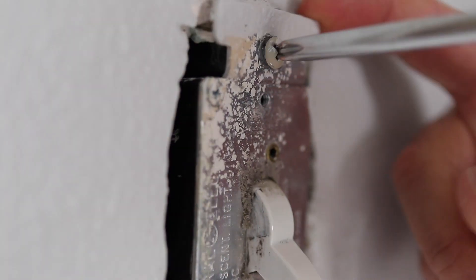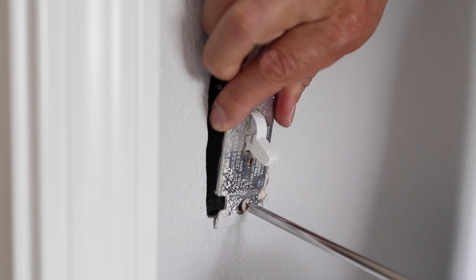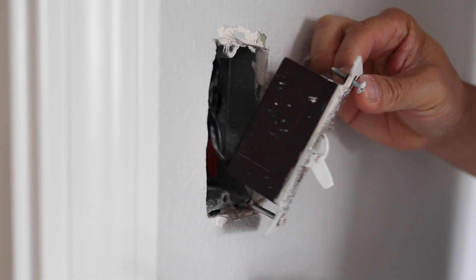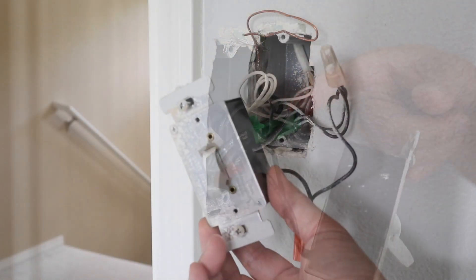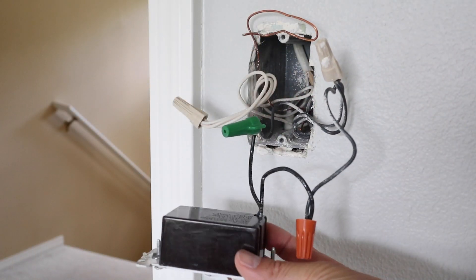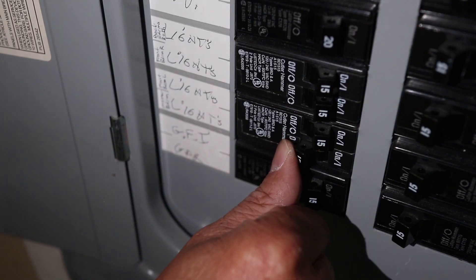Taking off the plate and unmounting the existing switch is easy. I'll be turning on and off the breaker several times during this installation for safety. Once the existing switch is loose, carefully pull out the wiring. These wires are very rigid and they'll feel tight, so pull them out slowly.